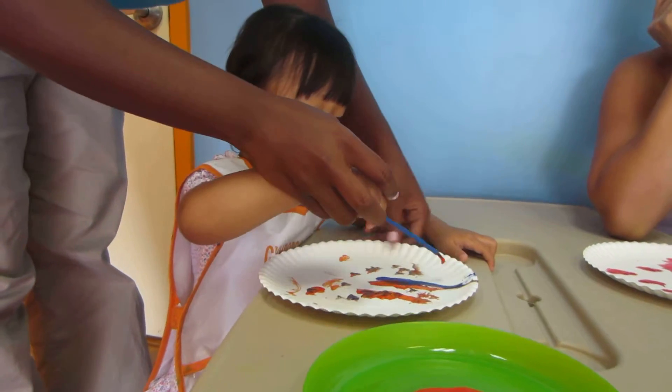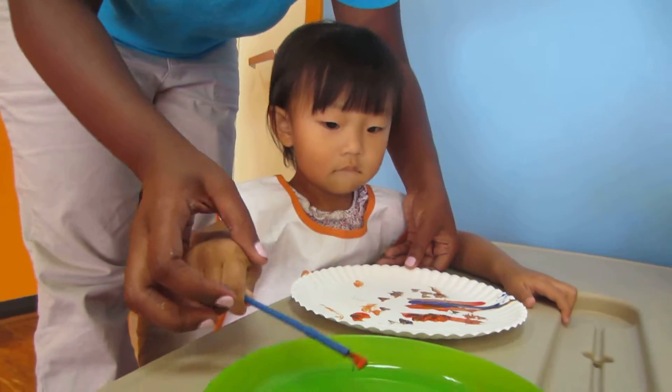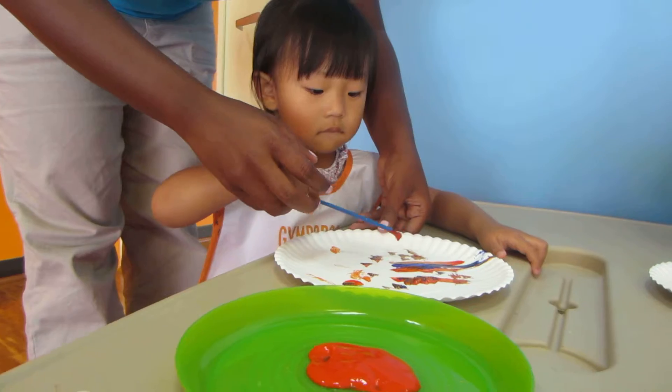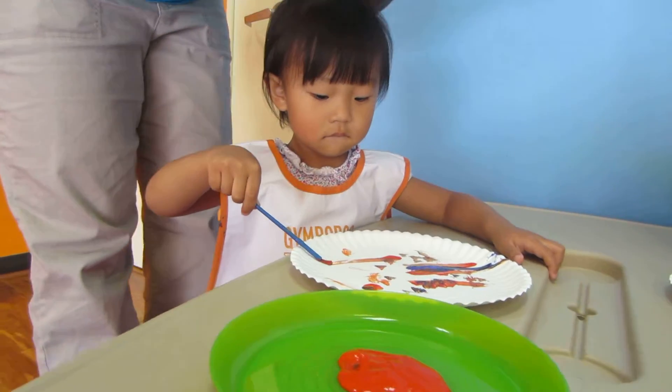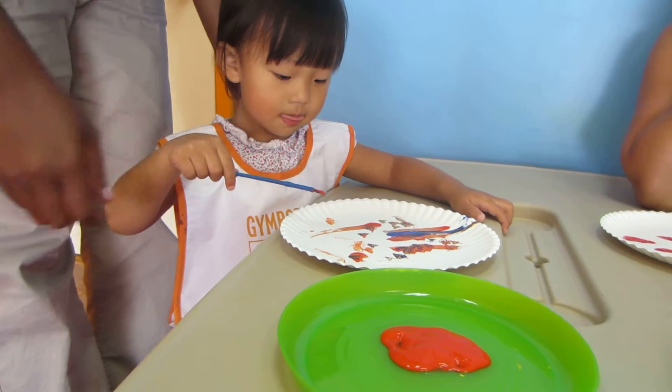Let's see. Let's go right next to your brush. Good job. Can you do it again? Where will you put this one? Good job, Donna. Can you put another one right next to it? Okay.